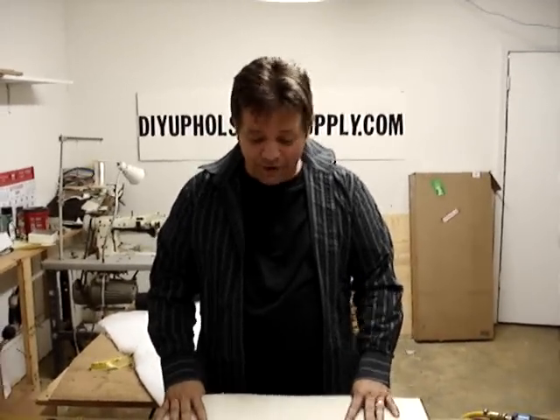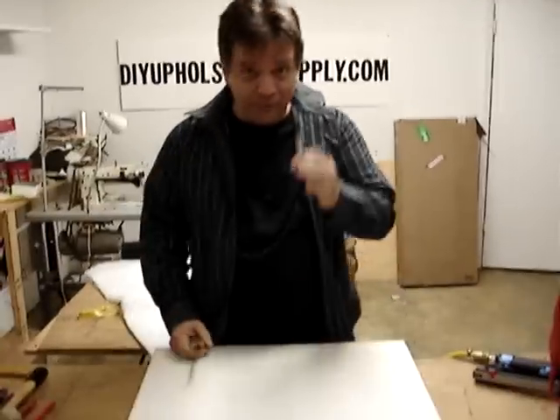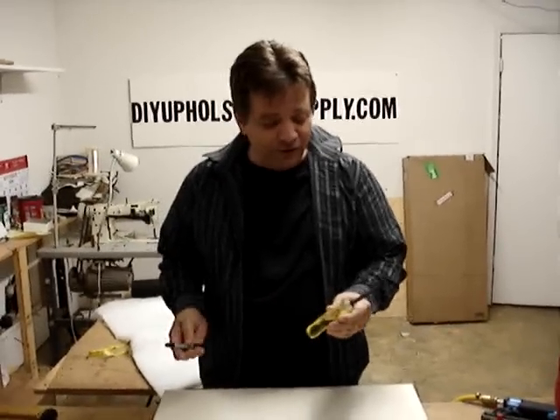Hi, this is Chris with DIY Upholstery Supply. Today I want to do a little demonstration on how to upholster a slip seat or a dining room chair seat. This is going to be Chapter One, by the way, because we only get ten minutes on YouTube, so we'll start with Chapter One on how to make a dining room seat, and Chapter Two will follow.